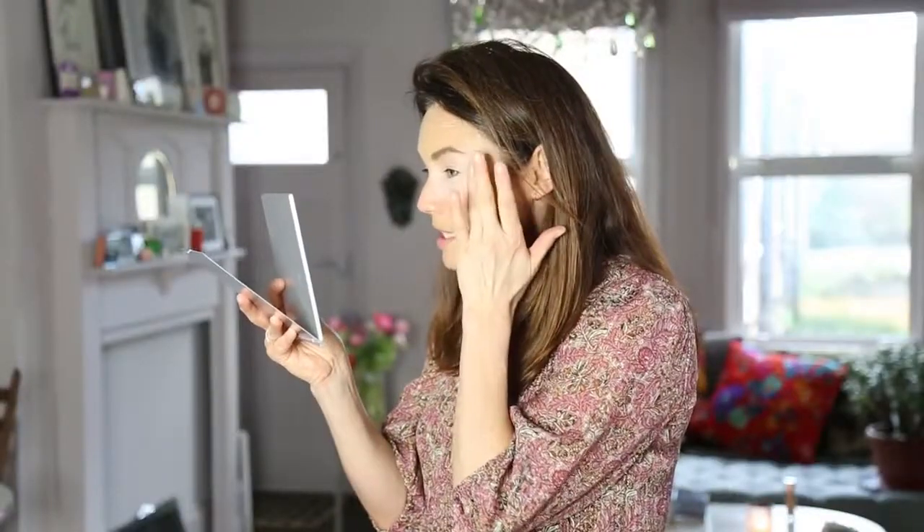This helps the product melt into the skin. You don't want the product sitting on top of the skin, especially if you've got wrinkles and it sits in the wrinkles. So I'm blending it in. The warmth of your fingers is going to melt the product into your skin. At the end of step one, the target area has been evened out and concealed.